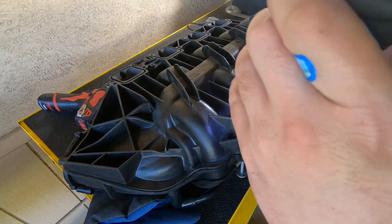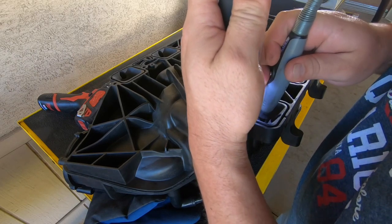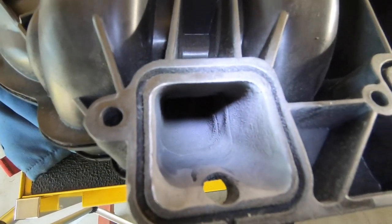Just finishing up the last port on the upper side of the intake — there's just a little bit of a transition I don't like the look of. I'm going to smooth that out and that should be it. A little dusty, but overall everything is now nice and smooth.